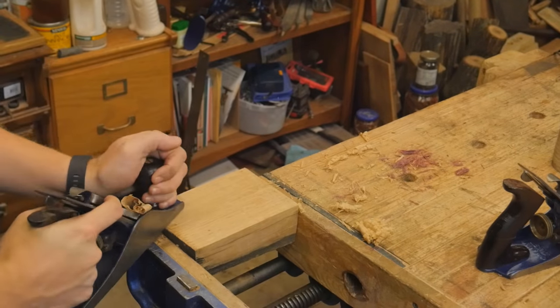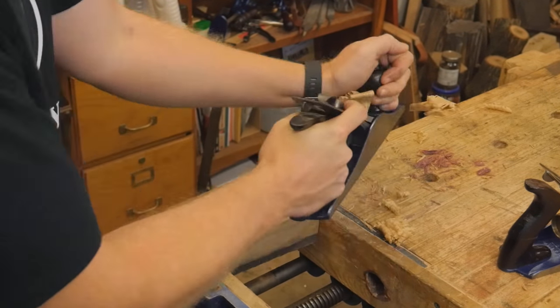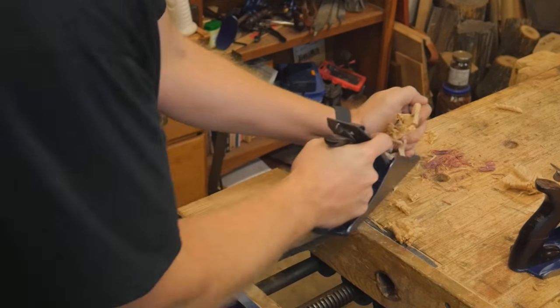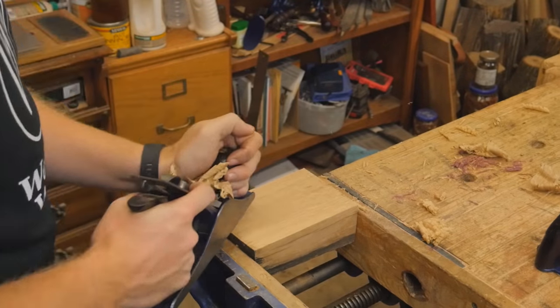I wanted to make a cabinet scraper, much like a Stanley 81, with a taller back and a little bit larger bed, and then give it away. I thought this would make a fantastic one-day build — do it all in one day, make a video and give it away.